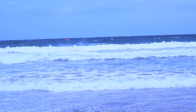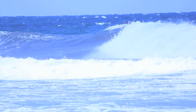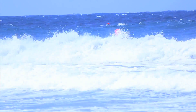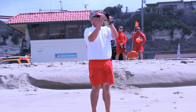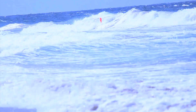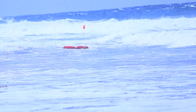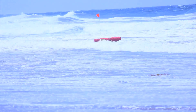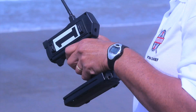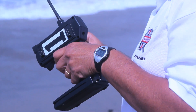It has a dial and it also has a trigger, so you control it just like a remote control boat. You judge the surf, and when the wave's getting ready to hit it, you want to make sure you hit the whitewater and the wave perpendicular to the Emily craft — the rescue device. If you hit it side to side, it's going to kind of broach and come in. So you've got to be a skilled operator to get it out there.